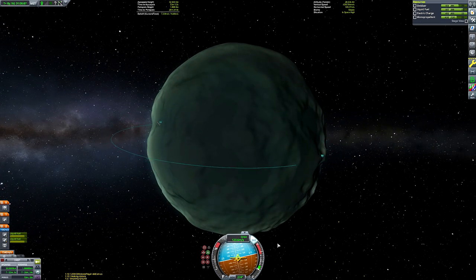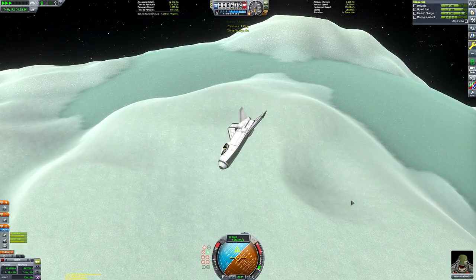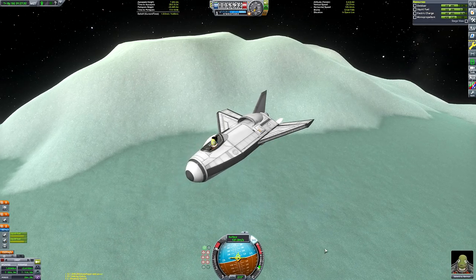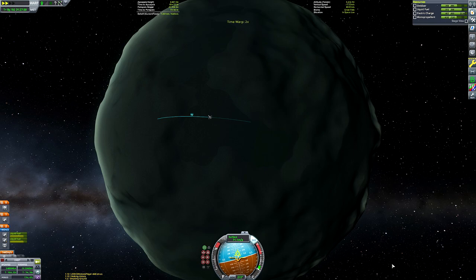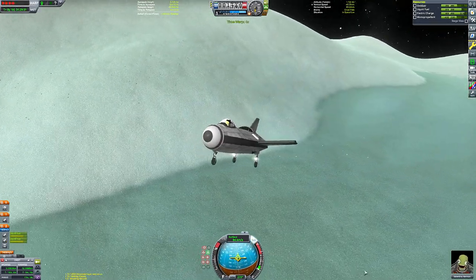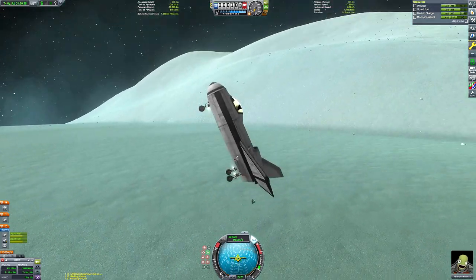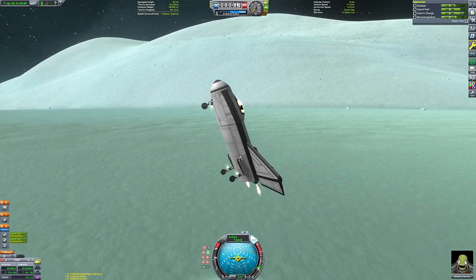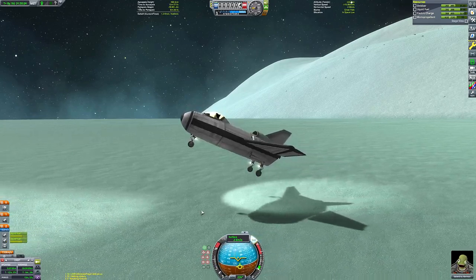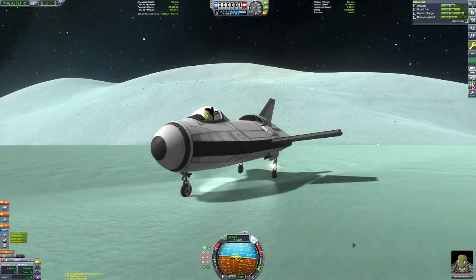Here we are deorbiting the Spiral space plane and aiming for the flats of Minmus — a great landing spot. We retract the solar panels before the burn, and I tried to make sure they were always retracted whenever we performed a burn throughout this video. Here goes our final touchdown burn, gradually descending towards the surface, killing off all speed just before touchdown. We nearly grazed the surface with the turbojet but it didn't make contact, and we flip over and land safely.